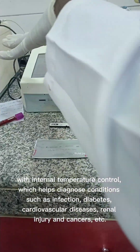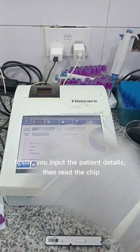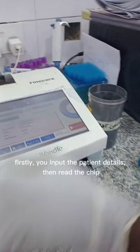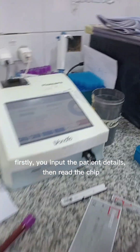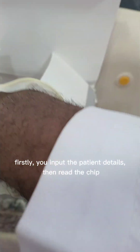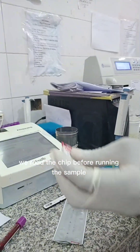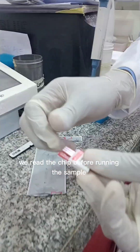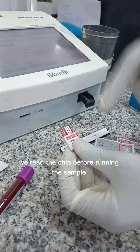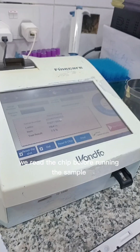This is the machine I used to analyze samples. First of all, the number of tests is very cheap. I'm doing the standard tests, but some of the pressure is going to be placed in the middle.